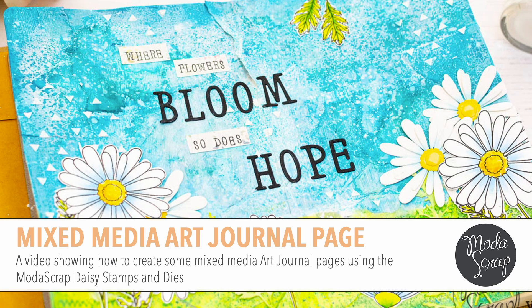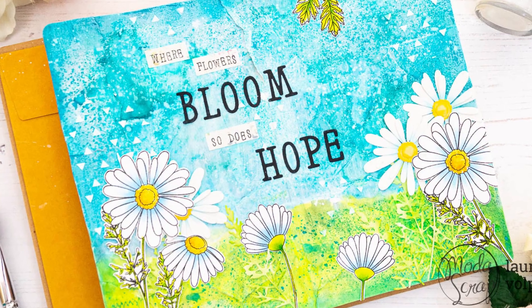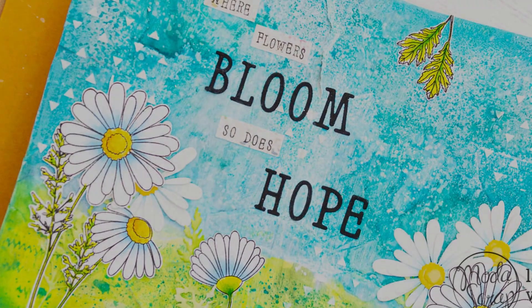Hi everyone, it's Laura Volpes for Moda Scrap, and in today's video I'm going to share with you how I created an art journal page using stamps, dyes and papers by Moda Scrap.